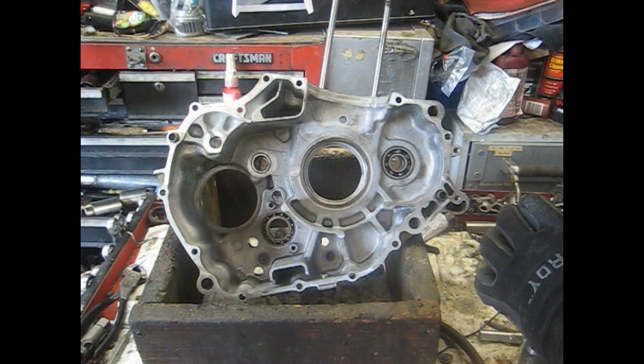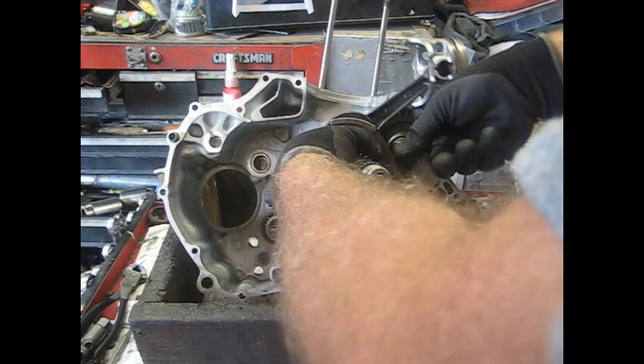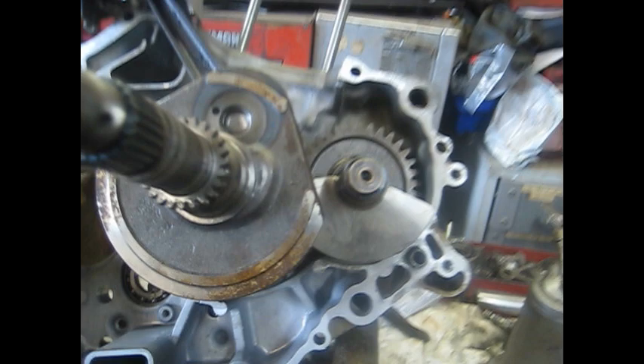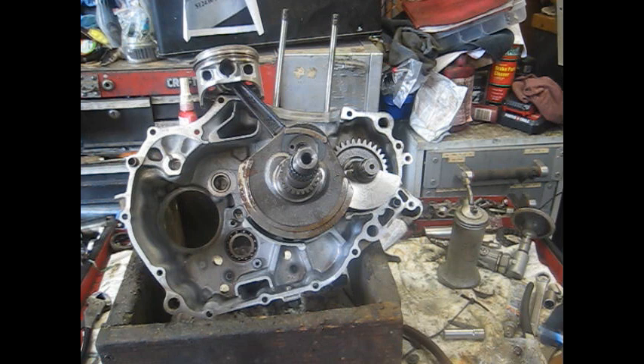You line the tick mark on the crankshaft up with the one on the balancer shaft, and these things should go in together and mesh up so they don't hit anything as you spin them over. The line is pretty faint on here so you have to make sure you get it on there. Just line the two teeth up with the line in between the two, then slide the crankshaft in there.